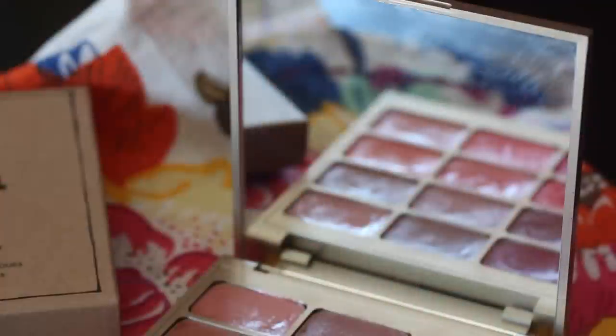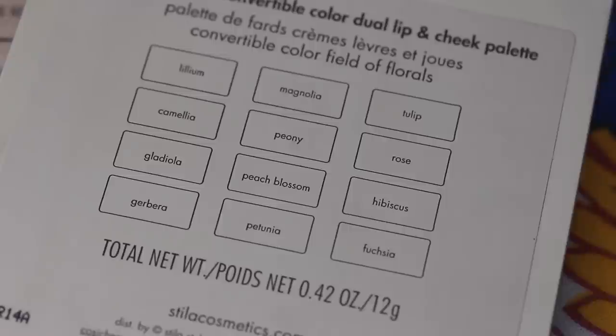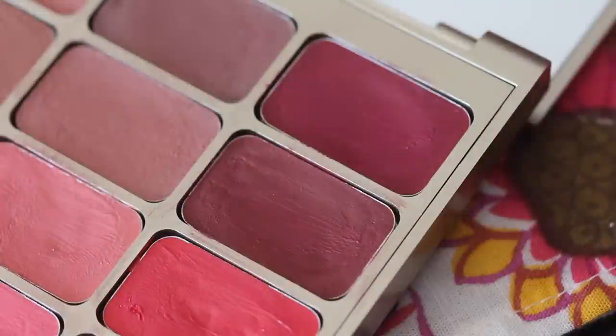Moving into the review: the packaging is slim but sturdy with a really nice magnetic closure and a fantastic mirror, so this would be an amazing travel palette — it travels well and you're getting all these different colors. The shade names are very nicely printed on the back, which I love — no annoying clear inserts. The only downside is that the pans are so close together, so a larger stippling brush might be hard to fit in, but if you pinch your stippling brush or use your fingers you can work around that.